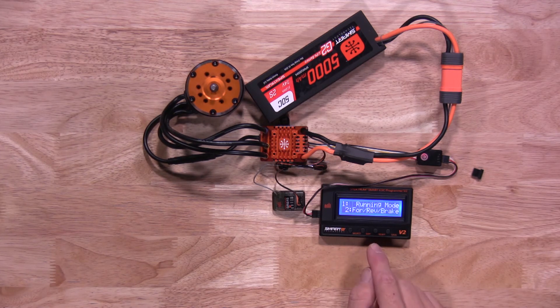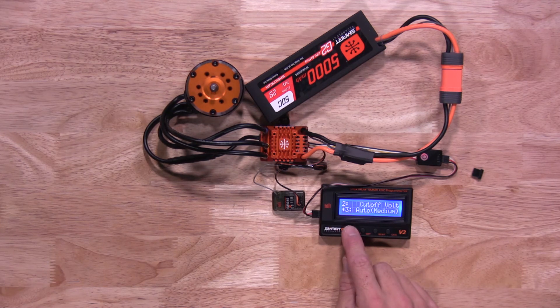There are a number of different parameters you can change: running mode, voltage cutoff, throttle matching, max forward, max reverse, turbo timing, turbo delay, drag brake, drag brake rate, neutral range, punch, BEC voltage, motor rotation, and restore default.